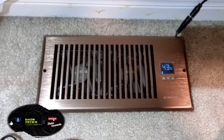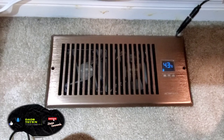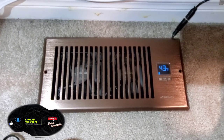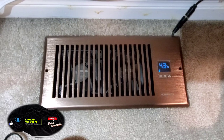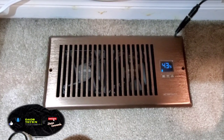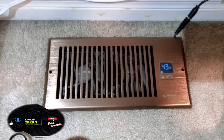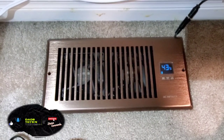I got it on sale, and right now it's a little bit higher in price, but I think even at that price it's worth it. The other option is to open up my wall and figure out why I'm not getting enough air up here — and I kind of know why, since this is three floors from the basement.